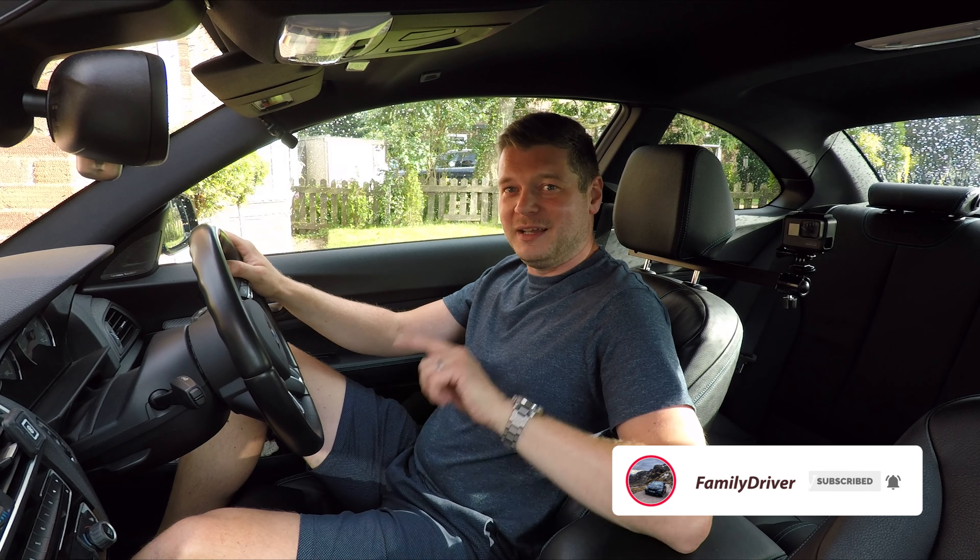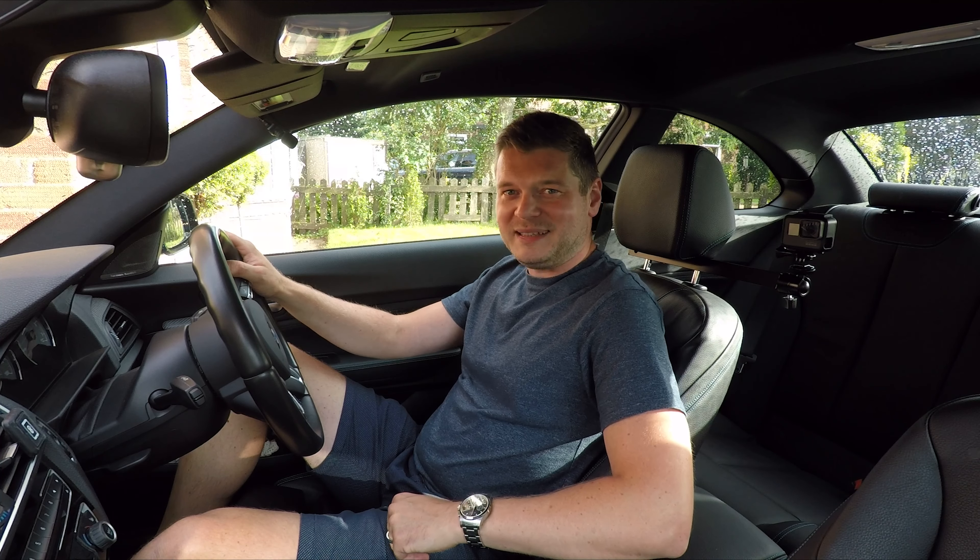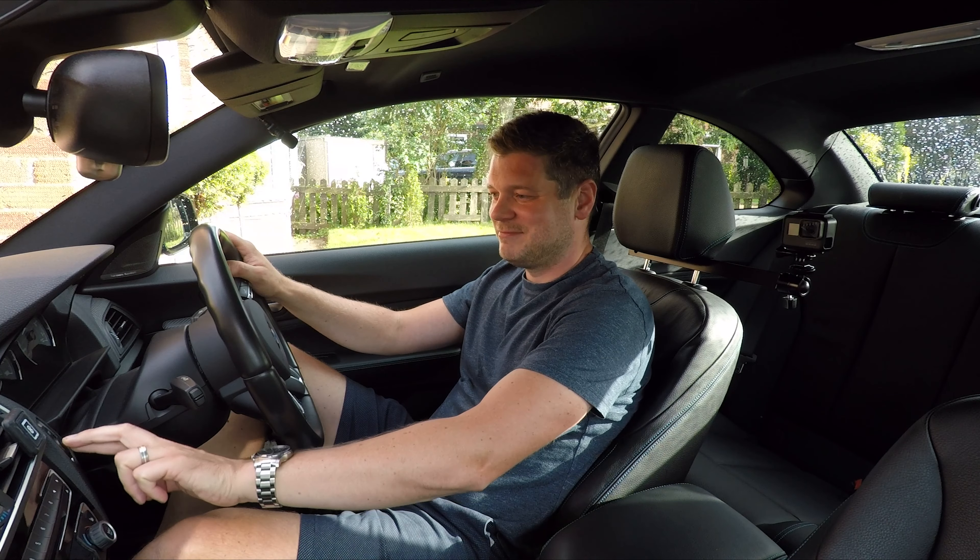Hello, it's Family Driver. Welcome to another video — I'm going to keep this intro very short. Today I'm reviewing my new modified exhaust, so let's start now.